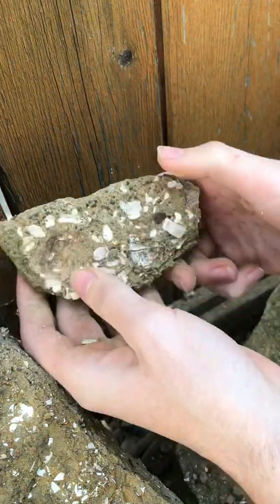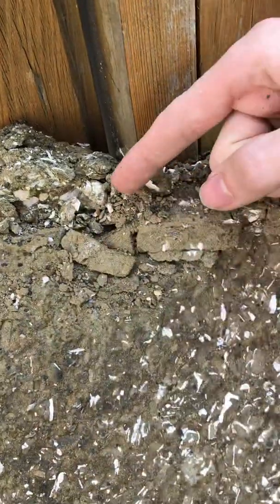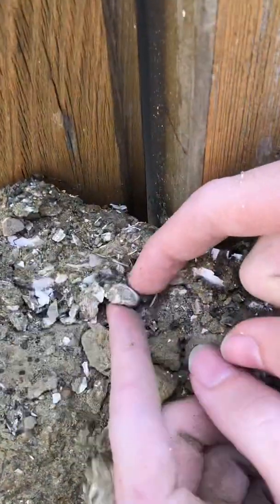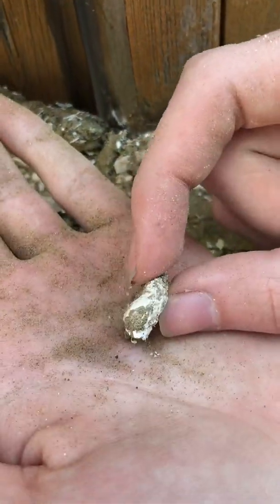This is pretty flat, so I don't think we're going to get much out of this. Let's get another piece. There's a little bit of one right there, but this one's damaged — you can see it's a little flattened too.